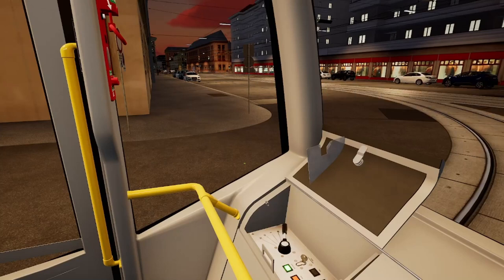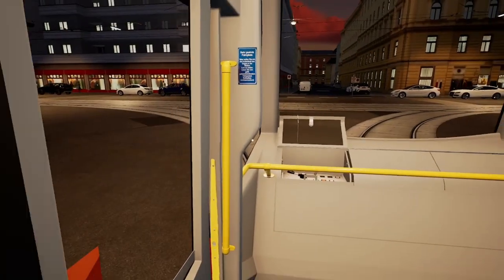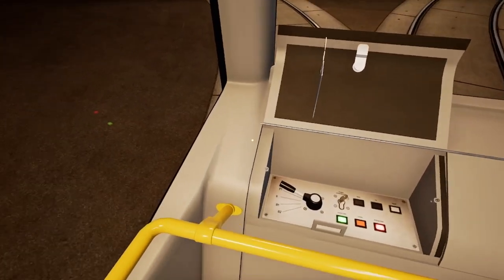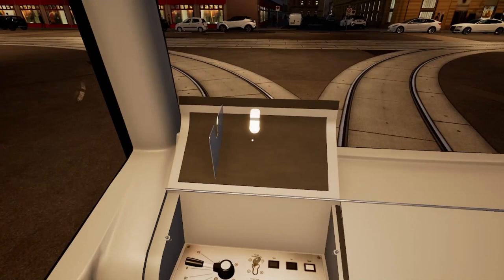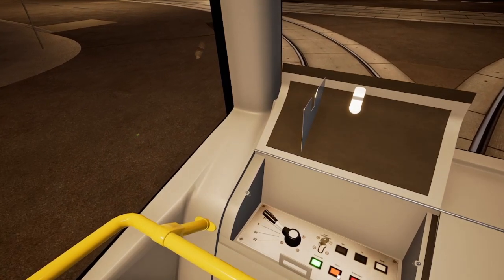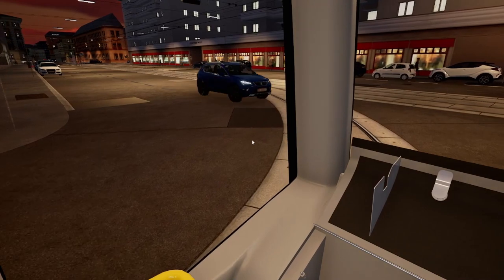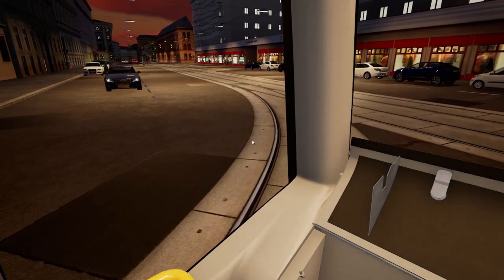I'm having a little controller issue — it's also my joystick. Let's go back and try this again. Button works — there we go. Ding ding! Stop — we're good. He's gonna wind up stopping; we're gonna stop just before the switch.